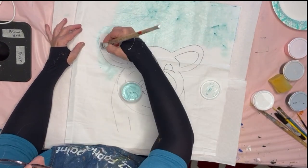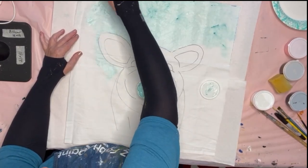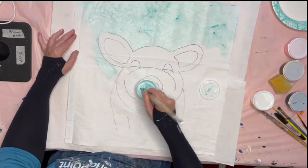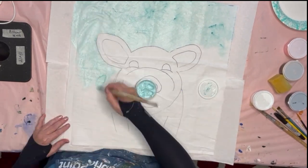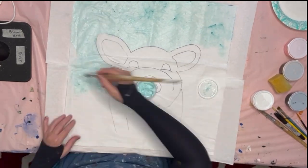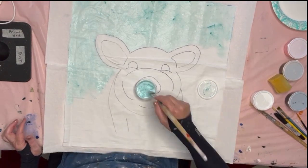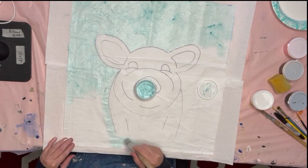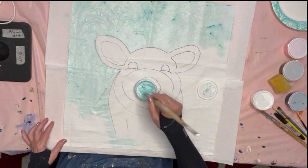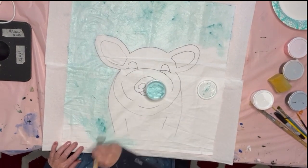I'm just painting the background — I sped up the video; I do not paint this fast, I just don't want you to be bored watching me paint. You'll see there's little dashes of darker color — that's where the pigment didn't mix in very well, and I actually like it this way.